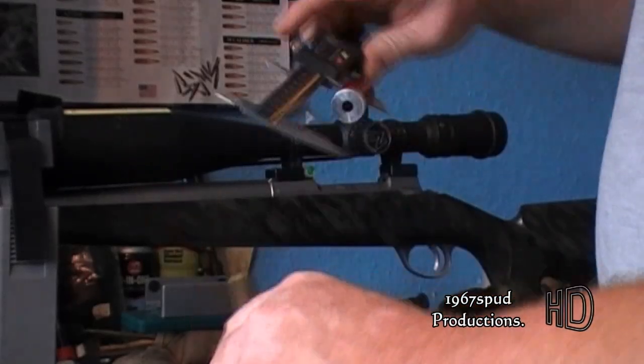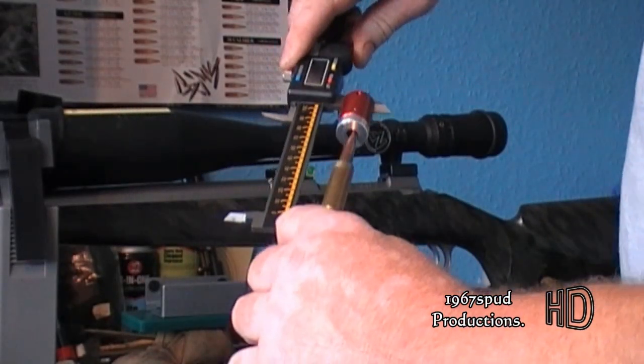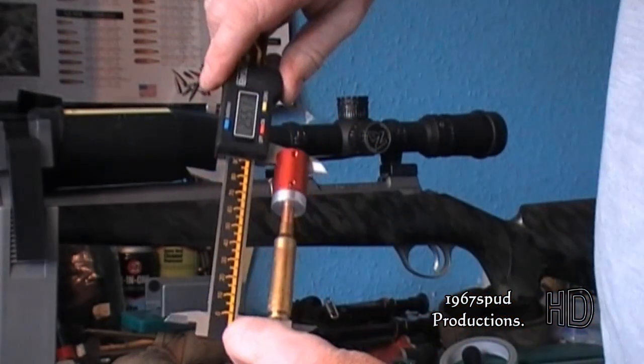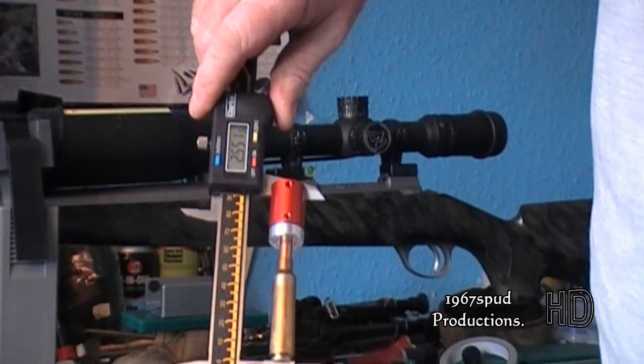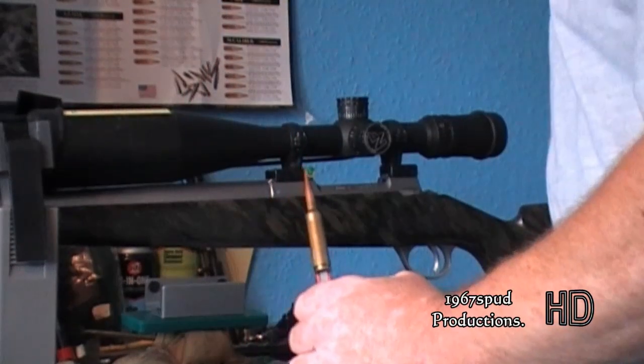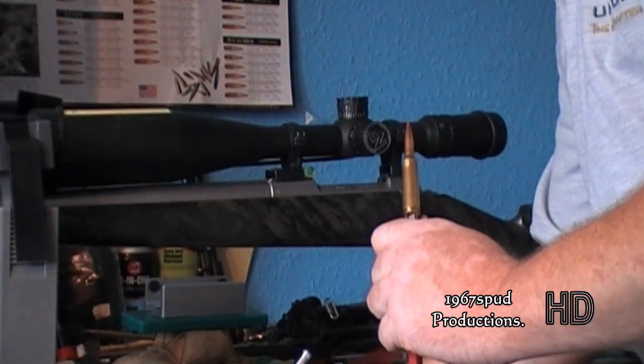Now I get my modified case with the bullet in it. You can see I'm measuring it — that's measuring down to the ogive. You can see it reads 2.552 — that's to the ogive. Just write it down.